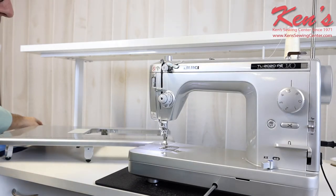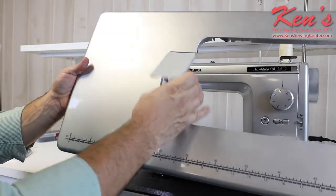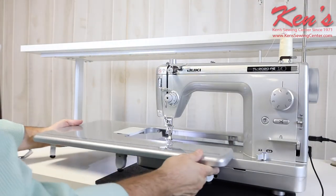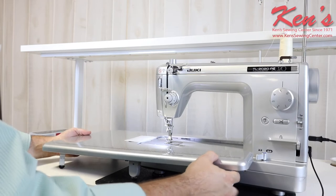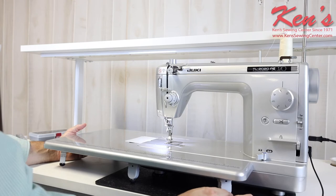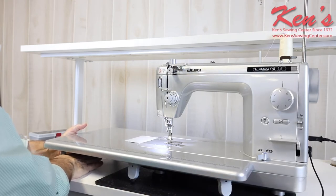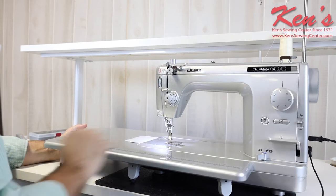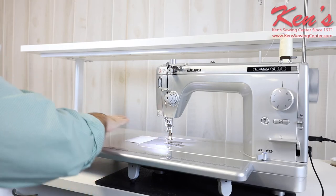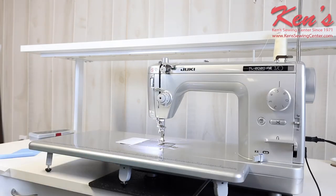The matching table is made to match the machine and comes in the same platinum color — no other TL machine will be made in this color. It has a door to access the bobbins. The legs have levelers so no matter what surface you're working on, you can get it level so your fabric doesn't catch. It's a smooth surface all the way around, supporting the weight of material to the left so you're not wrestling with it at the needle.